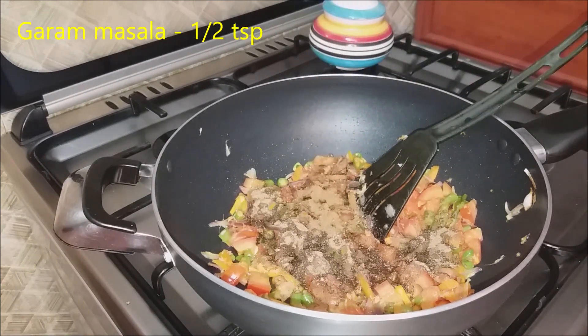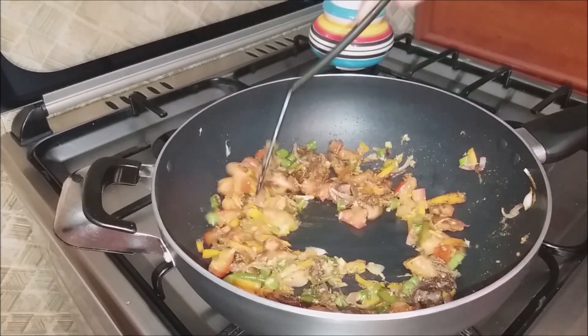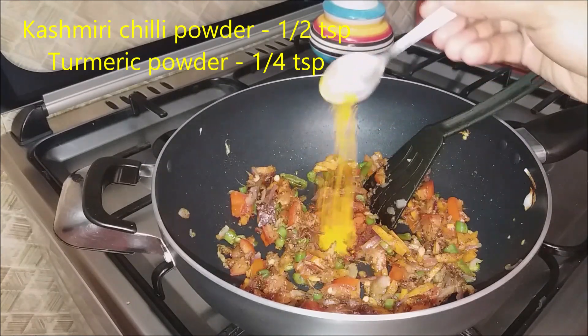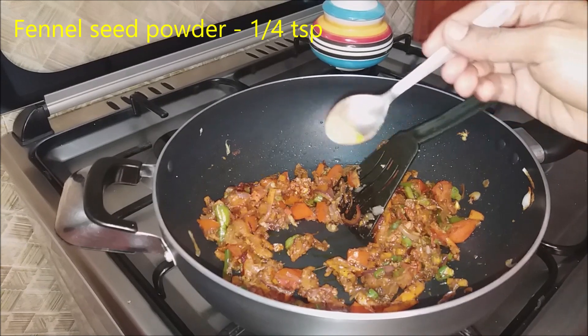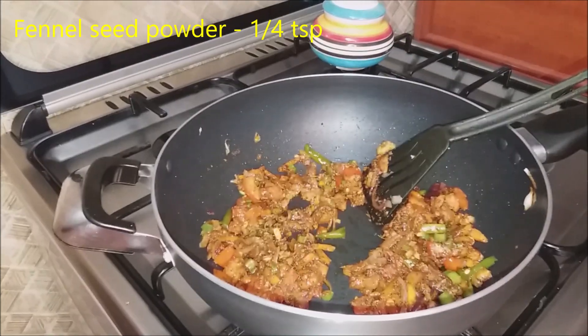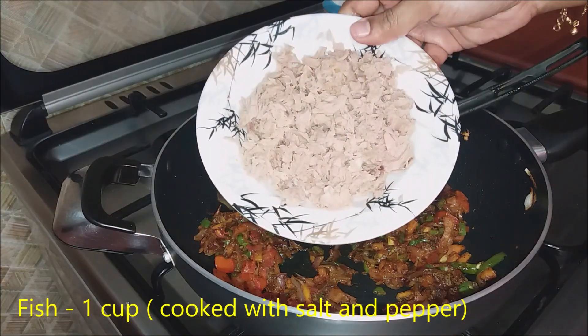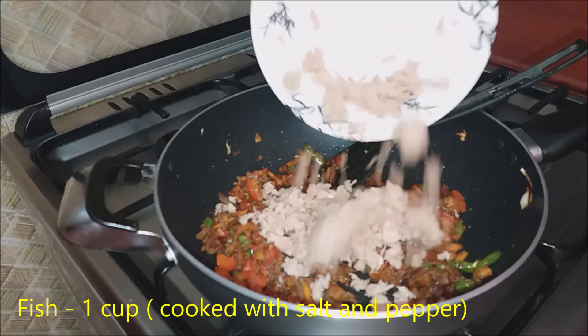1 to 5 teaspoons of garam masala. We add the fish to the ghee. We add the Kashmiri chili powder. 1 teaspoon of turmeric. We add the flavor.